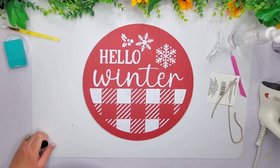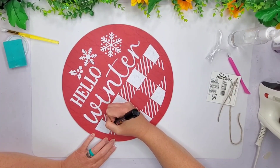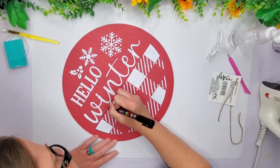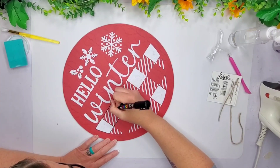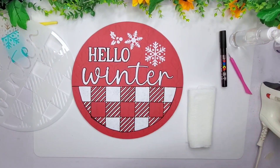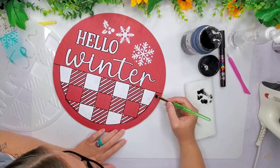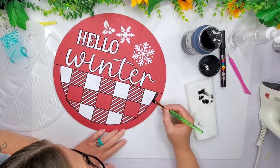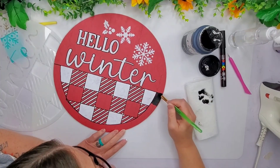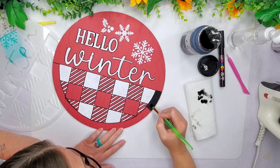I know you can hardly see it here. What I decided to do to fix that is go around all of these with my Posca pen around the entire buffalo gingham part, and then I also go around the Hello Winter. I did have a little booboo down in the right corner, so I decided to grab my black chalk paint and give this a little border with some black paint all around the edging. You want to take your time here so you don't get it into the buffalo plaid part.